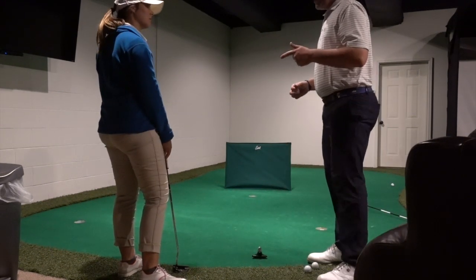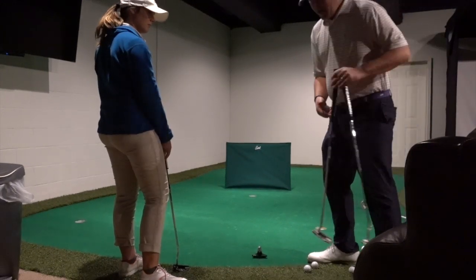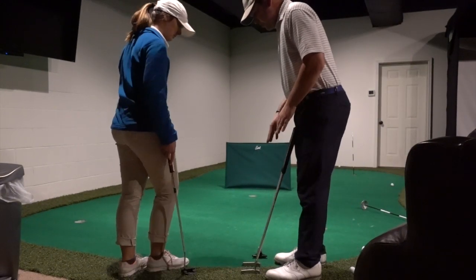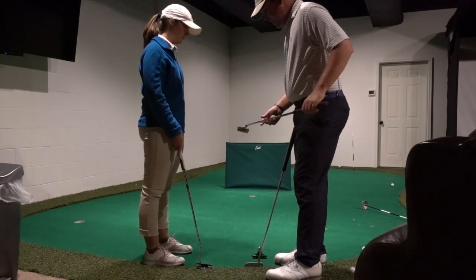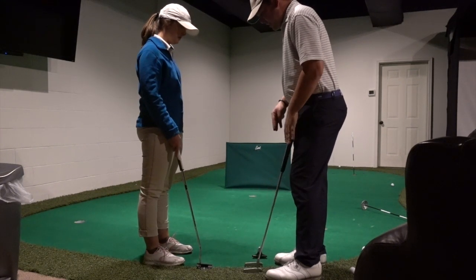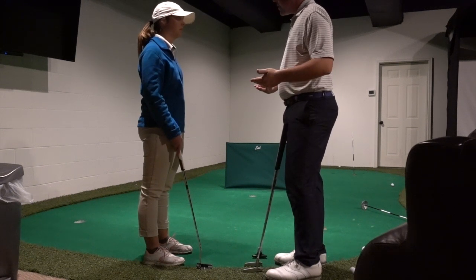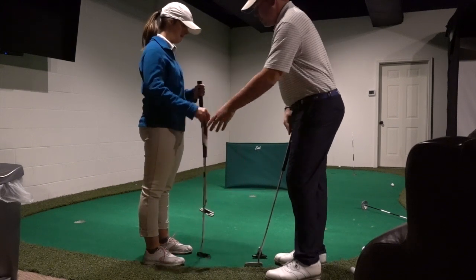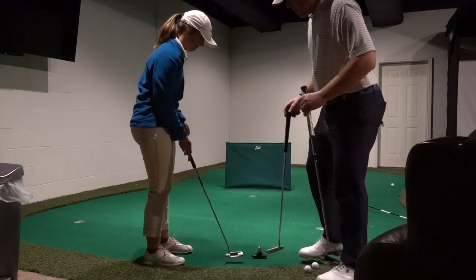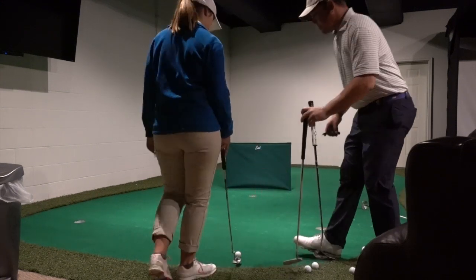I brought a few other putters over here today — one with a little more toe swing and something with a little more offset. The offset will make you want to aim a little more left, which in this case is probably a good thing because you're aiming to the right. So let's start with that putter — a little more offset, it's going to be a little more to the left. Let's hit one with that putter.